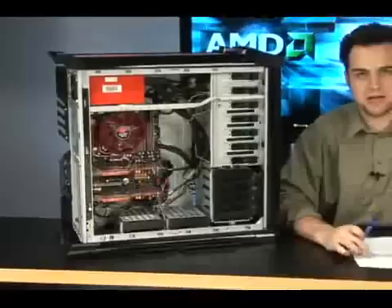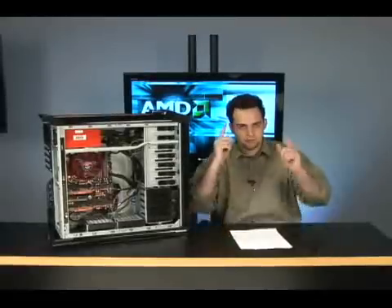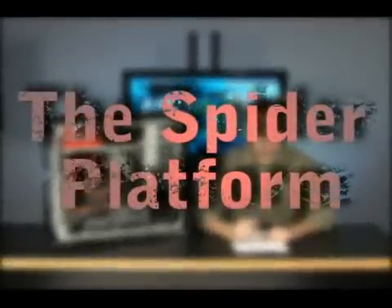You see this? You're looking at the most expandable platform on the market — the most expandable platform ever — and this thing has some amazing forward-thinking features. That's what I like about AMD. It's the Spider platform. Let's talk about what is incorporated into this Spider platform.